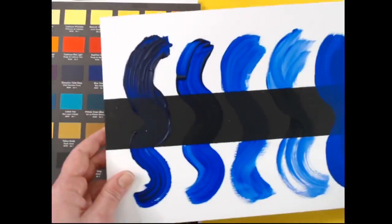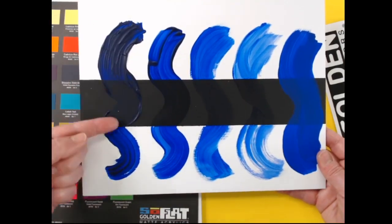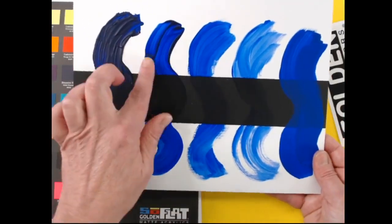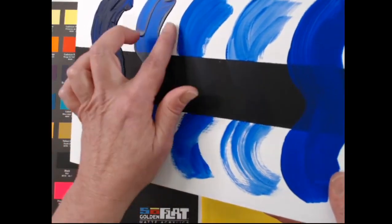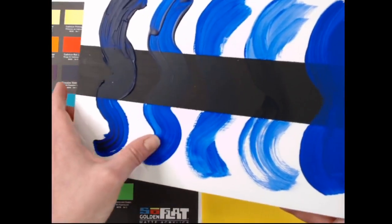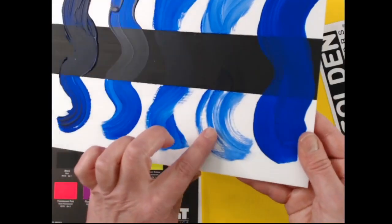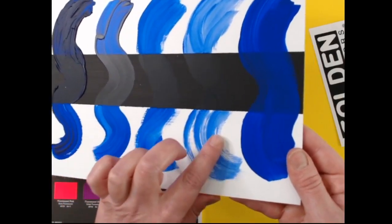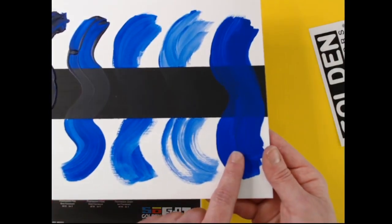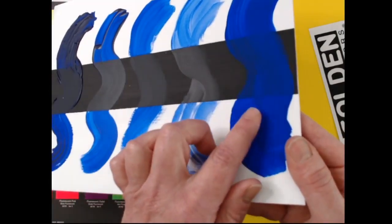Let's see where SoFlat fits in the rest of our paint lines. This is ultramarine blue in our heavy body — nice and thick, it retains those brush strokes. This is our fluid — it levels a little bit more. You can see the shine of that; even though ultramarine pigment tends to be on the matte side, because of the acrylic binder it's got a little bit of gloss. This is our open, and this is our high flow, which is our ink-like acrylic paint. But then this is SoFlat — completely different. As you pull it across the light, you see that sheen on the other paint lines; you don't have that with SoFlat.